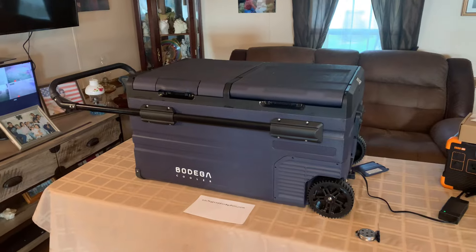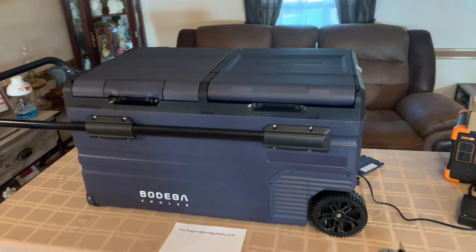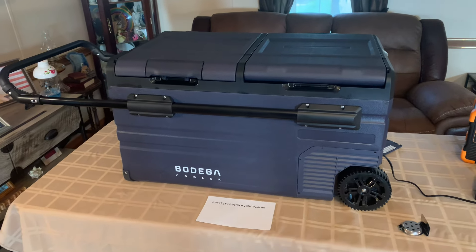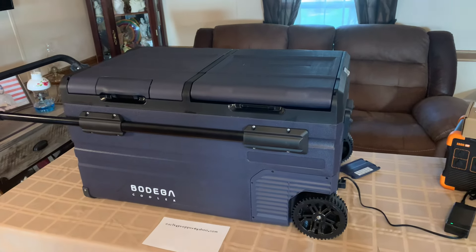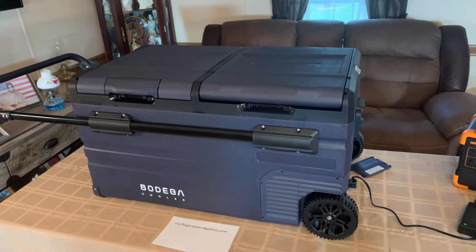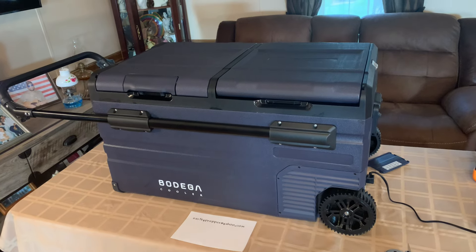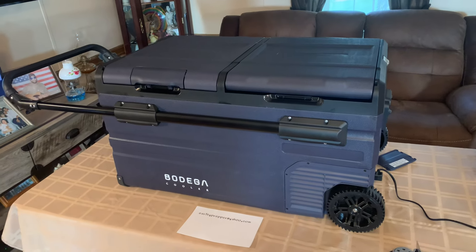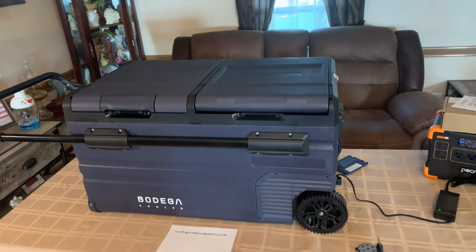Check it out if you're really looking for one — I highly recommend it. You can look at all their different sizes on Amazon, or go to bodegacooler.com. They've got everything there and they're the same price as on Amazon. Personally, I would order straight from the company — that cuts out the middleman and you're dealing straight with them. I'll leave the links in my description to this cooler and the battery.